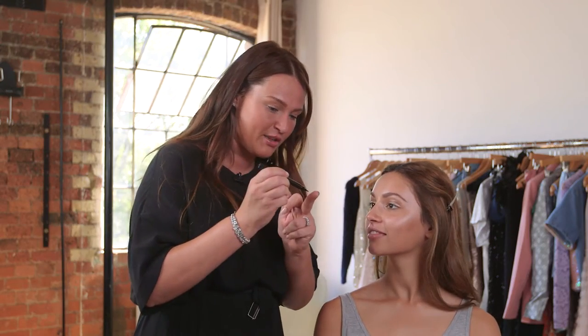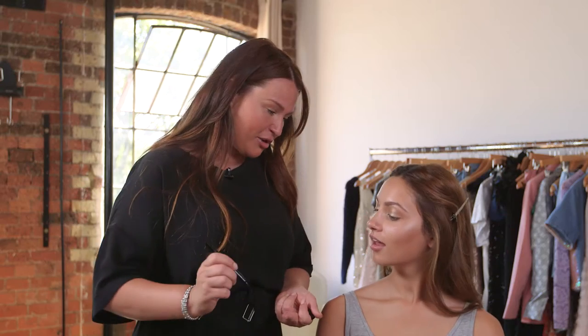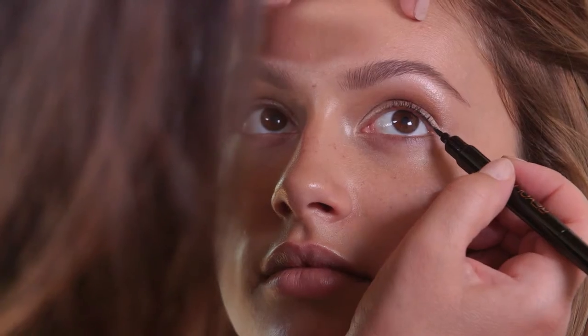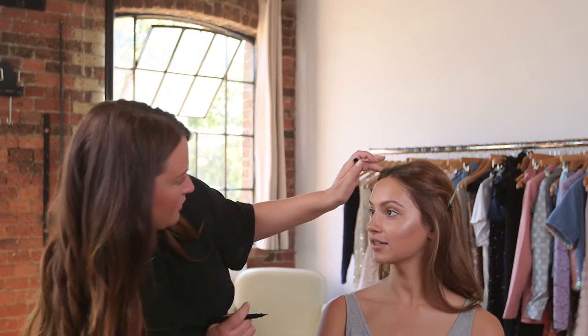I'm going to use the very point of this liner and almost do little dots — a little dot-to-dot — and when you join those up it looks like the root of your lash, so it just makes them look a little bit more accentuated. This is a real makeup artist tip for what we do on shoots — I'm letting all my secrets out — so you look party perfect.